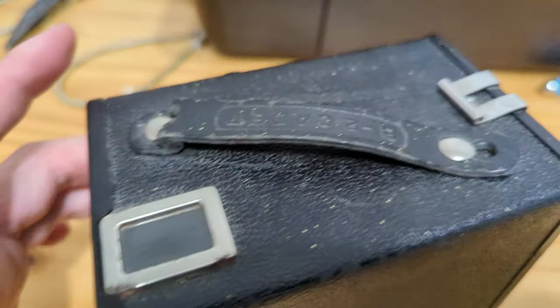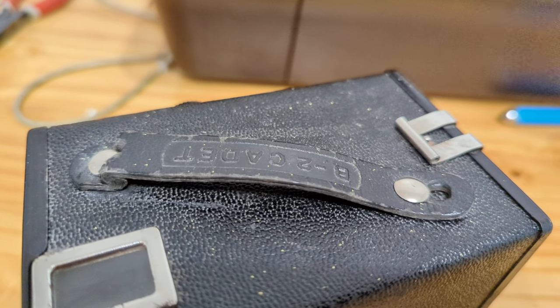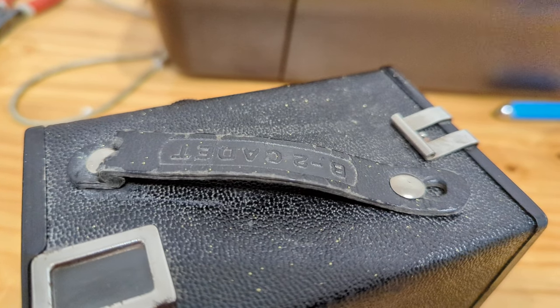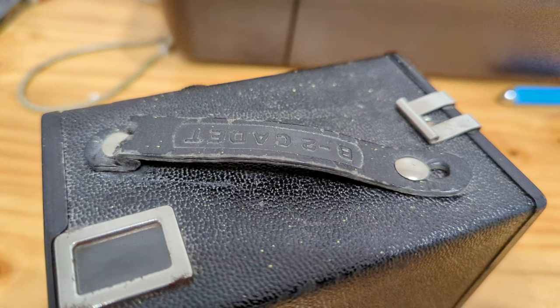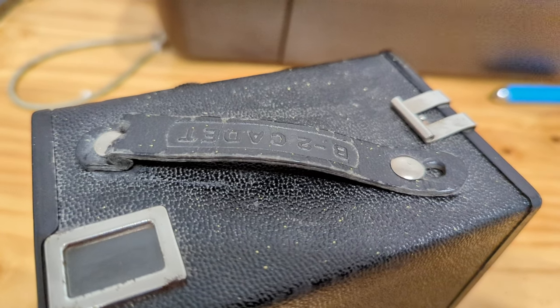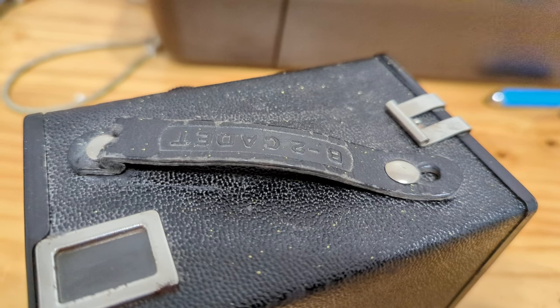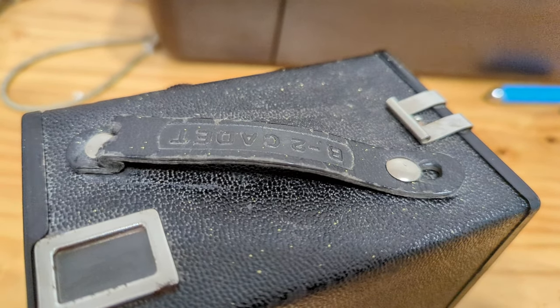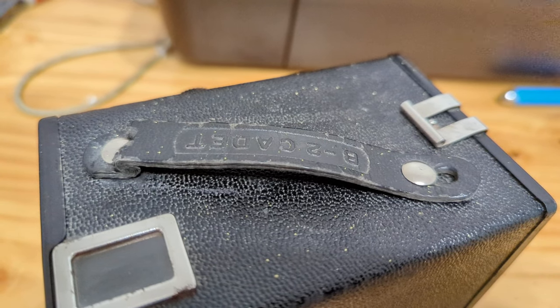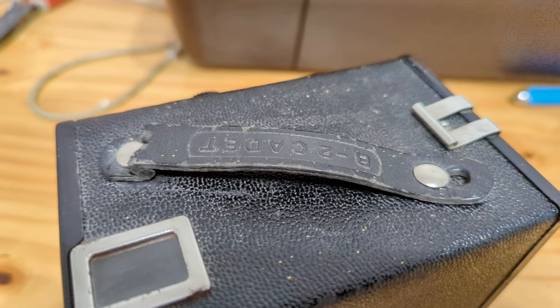Lastly, the handle is built out of what looks like paper. So this is not a camera that I would recommend holding by its handle if you see one in the year 2022, because the handle may not be substantial and you don't want to drop the camera because the handle gave out after almost 80 years.